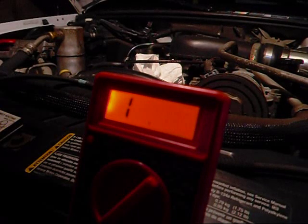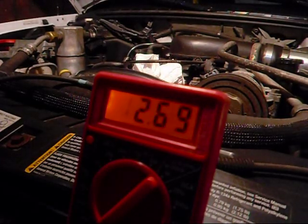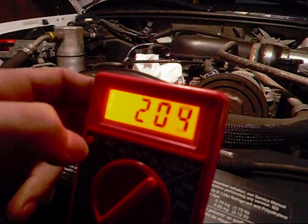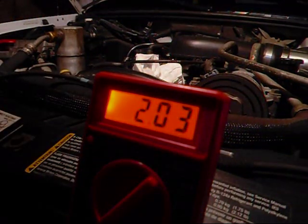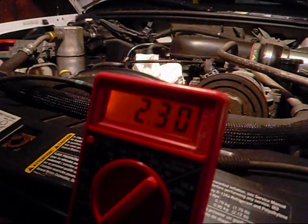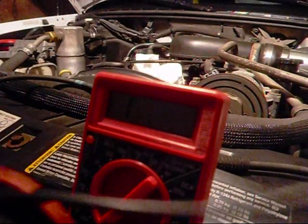All right guys, take two. Got one probe on one end. I'm going to check out what this says — let me put that backlight back on for you. Man, that is not good guys — we have 2.03, and online it says it should be between six and seven.